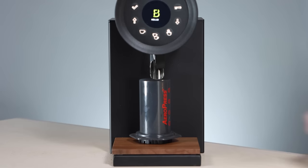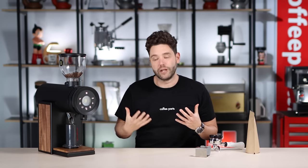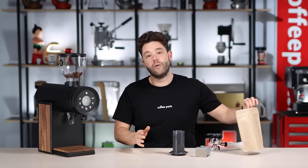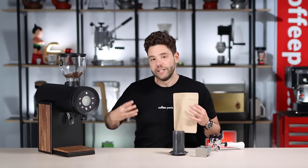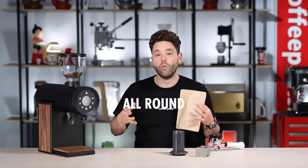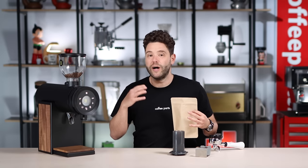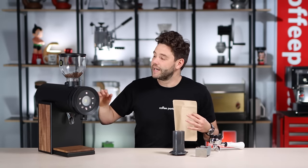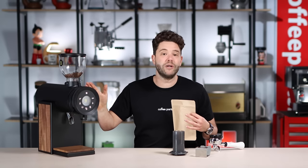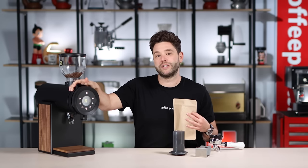It also can grind directly into an Aeropress or any other brew method. We're currently in espresso and we'll move it over to a coarser setting, say 450 or something like that, and you can grind directly into a retail coffee bag. Although it does grind into a retail coffee bag, it's not its prime function. Its prime function really is to be an all-round coffee grinder — for espresso to filter with the ability to do retail. It's really easy to move that dial around, and the ball bearing sitting behind the collar here makes the operation probably the smoothest on the market.